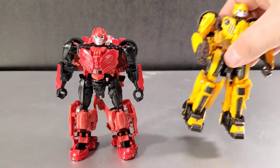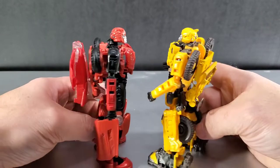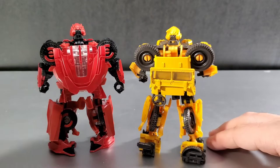When you compare them side by side, they have the same thighs, legs, and arms. The chest transforms very similarly, with the same neck attachment piece and everything. They are very, very similar. Cliffjumper wears the entirety of the top of the car on his back.